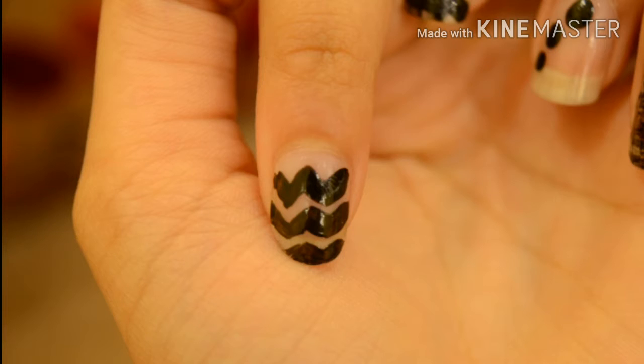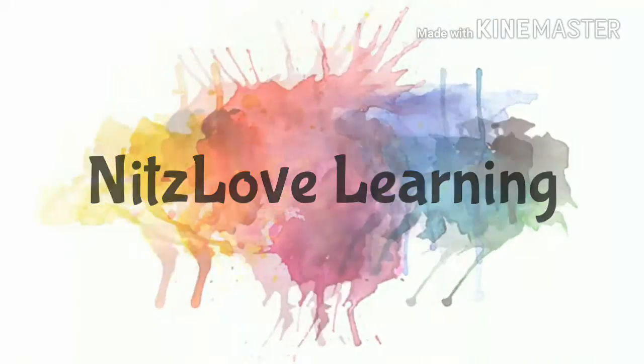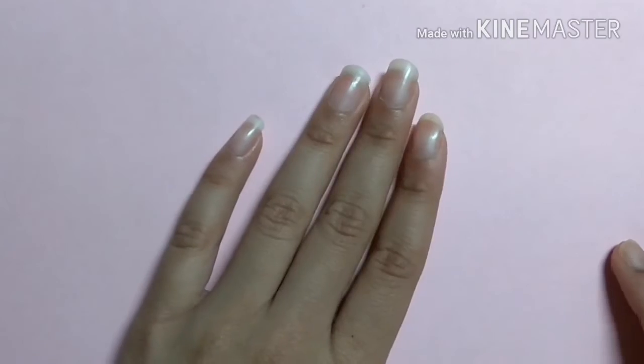Hello everyone! I will be showing you 5 different nail art designs using only one nail polish. Start off by applying a base coat to protect your natural nails. Use any color as your one color — I will be using white.